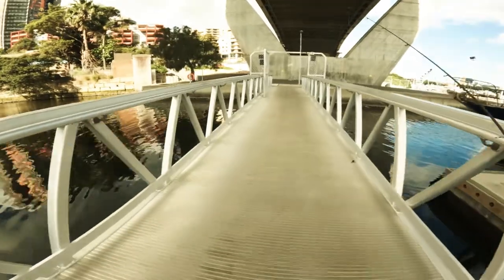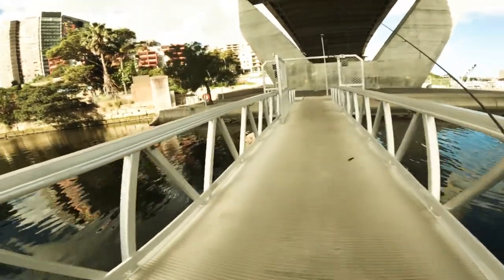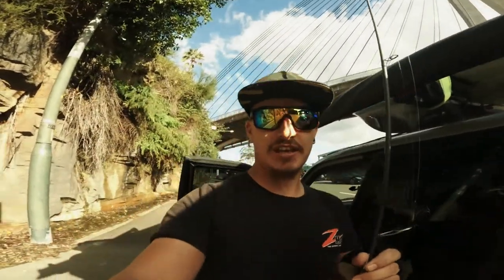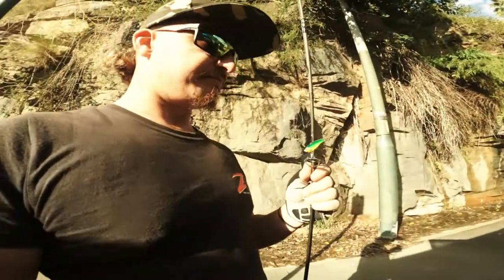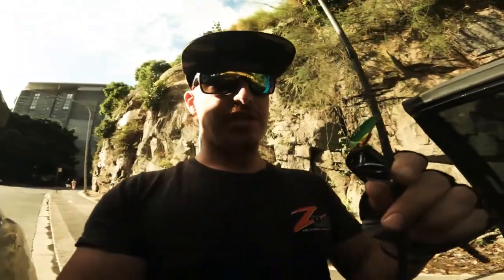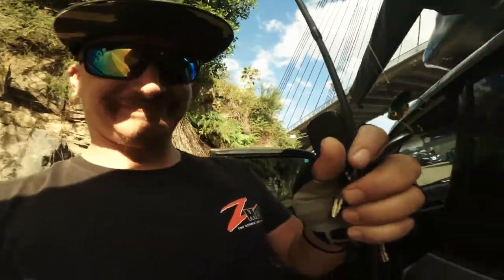Guys, that was nice. Another day, another fish. Thank you for watching. The little vibe — did you see it show up here? Pretty. That is fine. I'll see you in the next one. Bye.